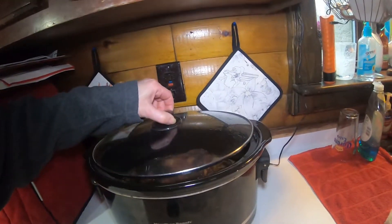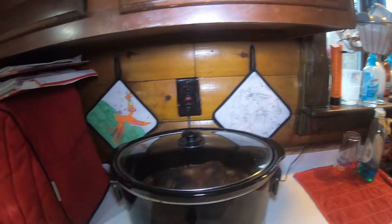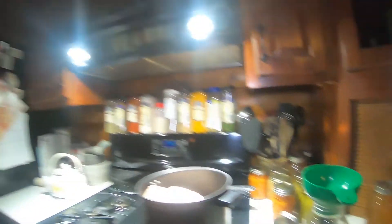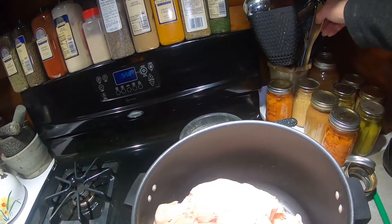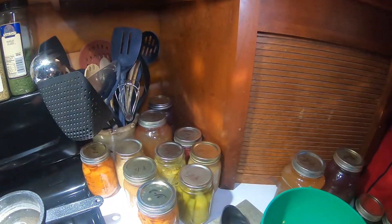I also have some supper here — oh, it smells good! Guess what that is? Pork from the freezer from doing our own pig. Doing our own pig — who would have thought? Nothing, nothing goes to waste here.